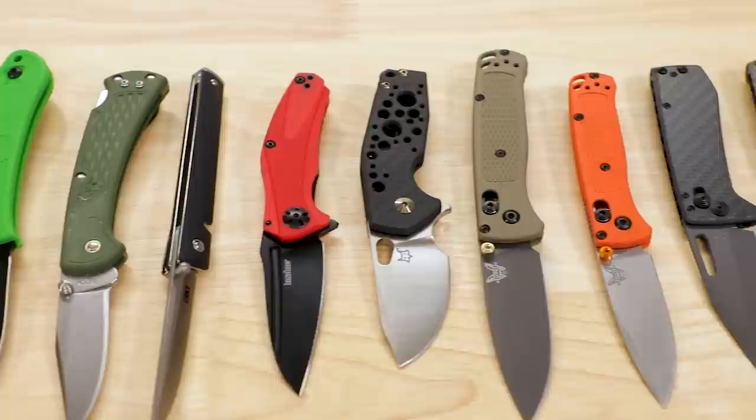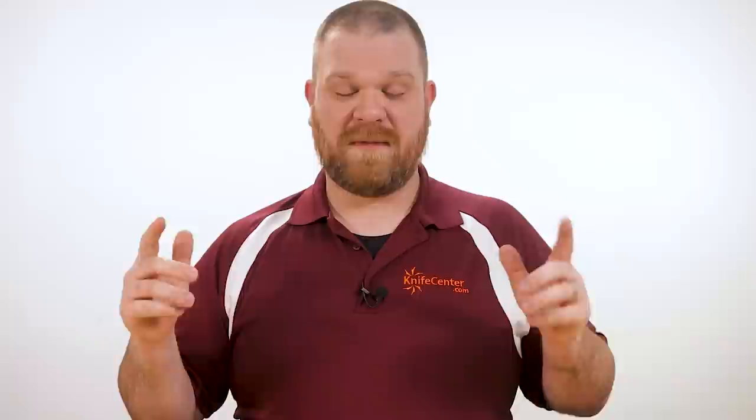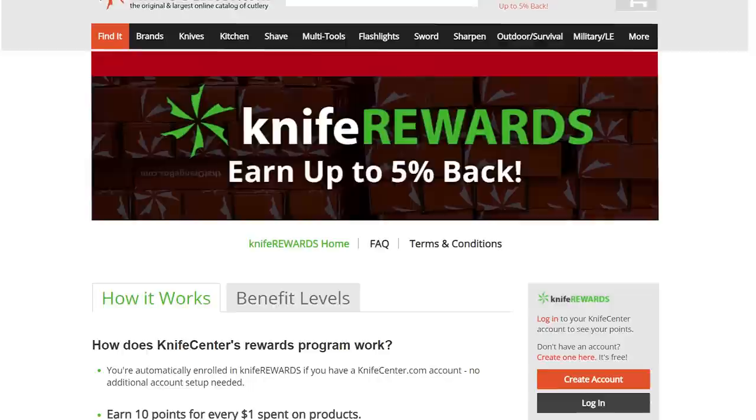Alright, so that's it for my list of the best ultralight EDC folding pocket knives you can get right now in 2020. Love to hear what you thought — let us know your favorites down in the comments, or if you've got another suggestion for this list I'd love to hear it. In the meantime, if you want to get your hands on any of these knives, we're going to leave links in the description to take you over to KnifeCenter.com. While you're over there, make sure you sign up for our knife rewards program because if you're going to buy one of these knives, you might as well earn some free money to spend on your next one. I'm David C. Andersen from the KnifeCenter signing off — don't forget to subscribe if you haven't already. See you next time.